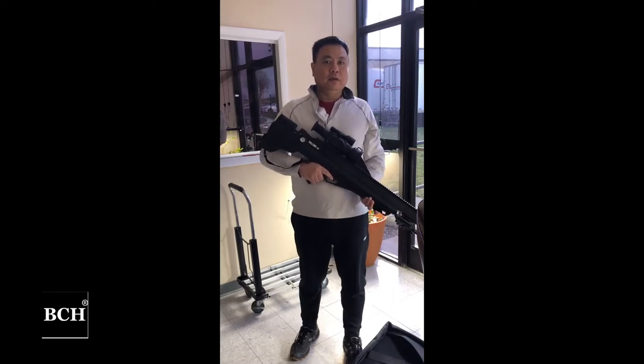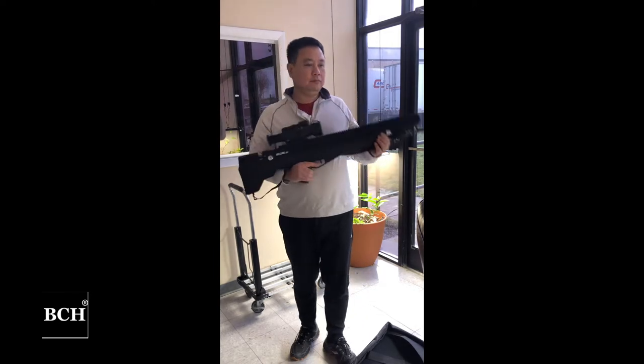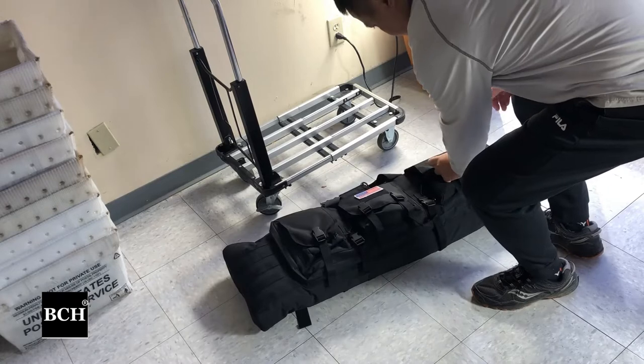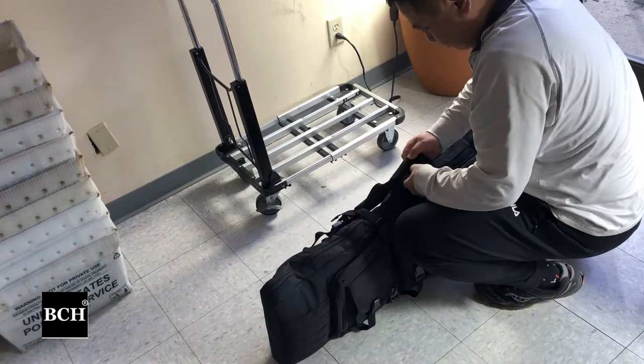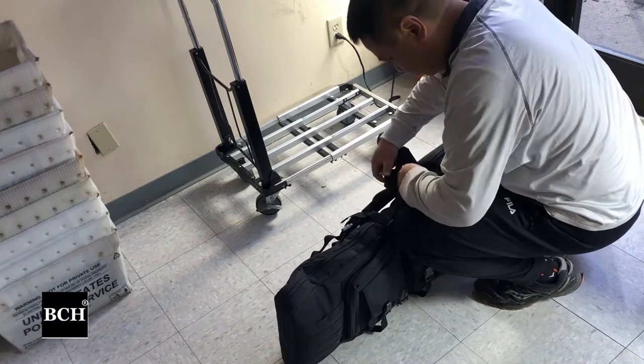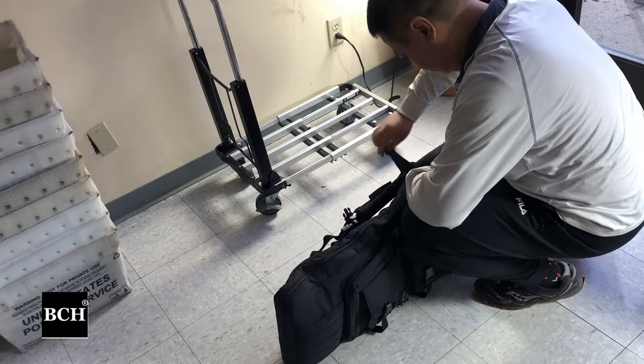Hey guys, it's Kevin. Today we're going to talk about the Benjamin Bulldog 357. We spent $700 for our PCP rifle. Do we need to actually spend another $400 or $600 for our air pump? Some electric air pumps run to $1,000.